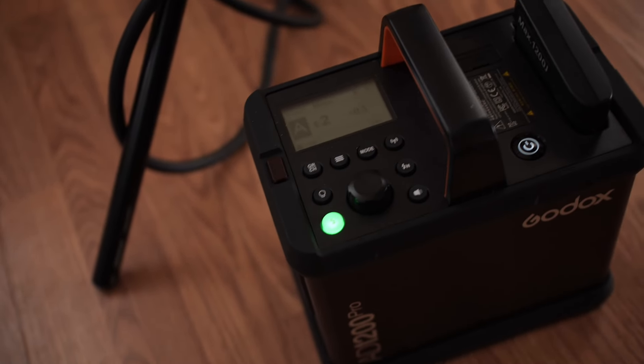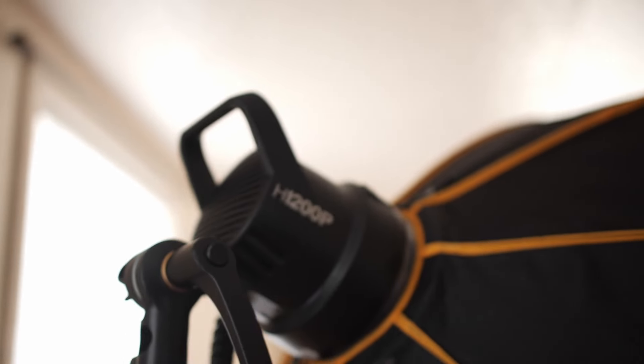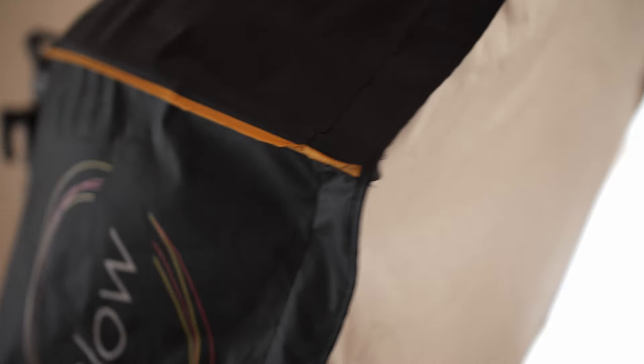Coming over here to the lighting part — I've got a Godox 800 1200 pro, it's a pack and head system. Here's the head of it, and on it I've got this 50-inch softbox. Big, big softbox — produces great, soft light.